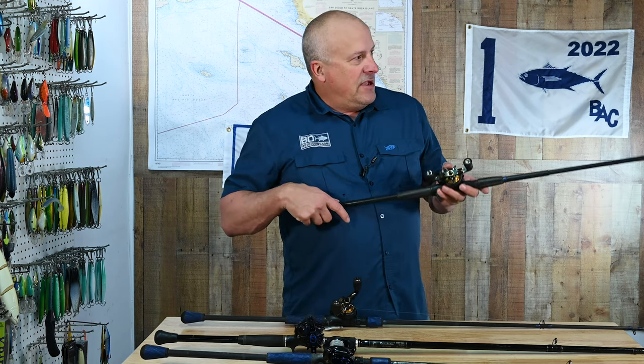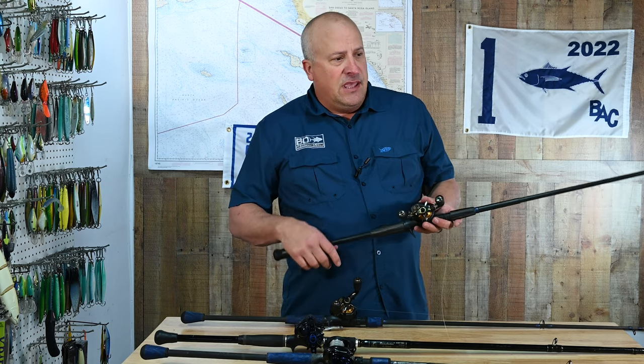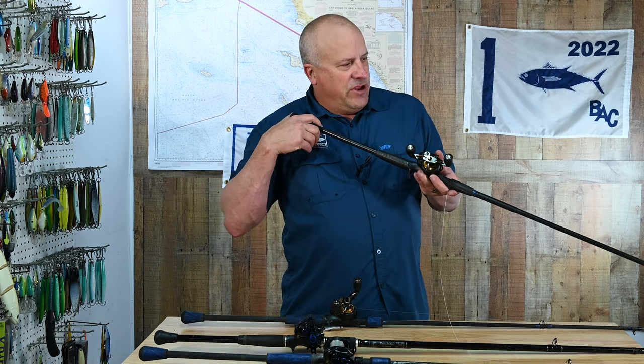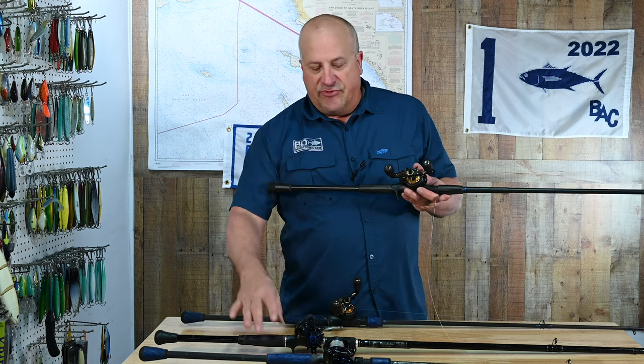What this rod allows you to do is make a much longer cast, and as you saw in Jimmy's video last week, it allows you to raise or lower your rod tip to change the running depth of your crankbait when you're fishing in the bay. By holding your rod a little higher you can make it run shallower; by pointing it downward you can bring it down and get bottom contact where you wouldn't be able to with an 8-foot rod.